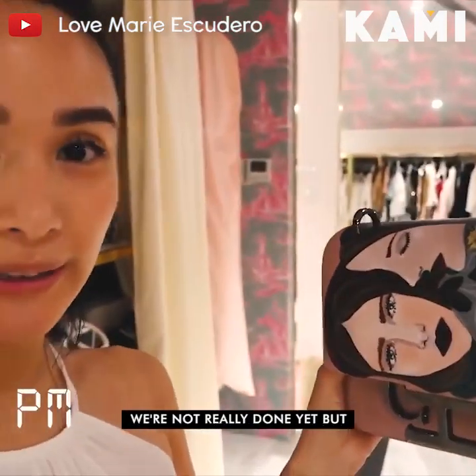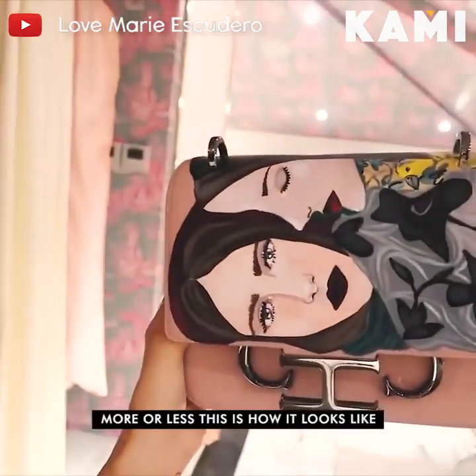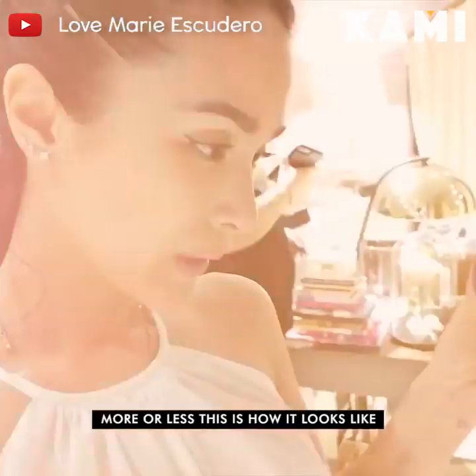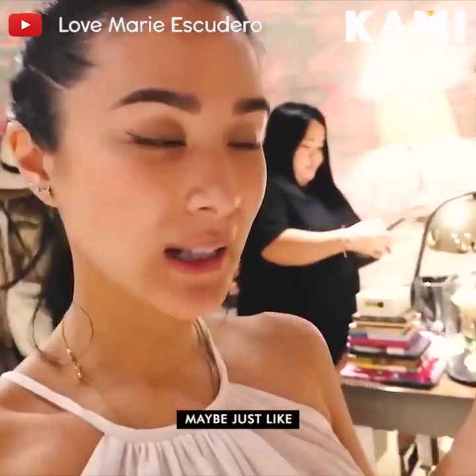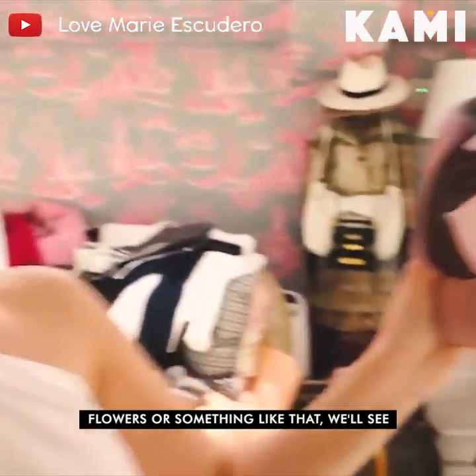Here we are — well, not really done yet, but more or less this is how it looks like. I'm going to start painting inside the flap, maybe just like flowers or something like that. We'll see.